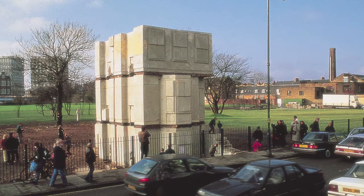Whiteread selected a house that was the remaining house in a line that had just been demolished on Grove Road in Bow in East London. The last occupant of the house was Sydney Gale, a retired dock worker. His family had occupied the house for generations and his was the last house to be demolished in that row, which is why Whiteread chose to cast her work around it.